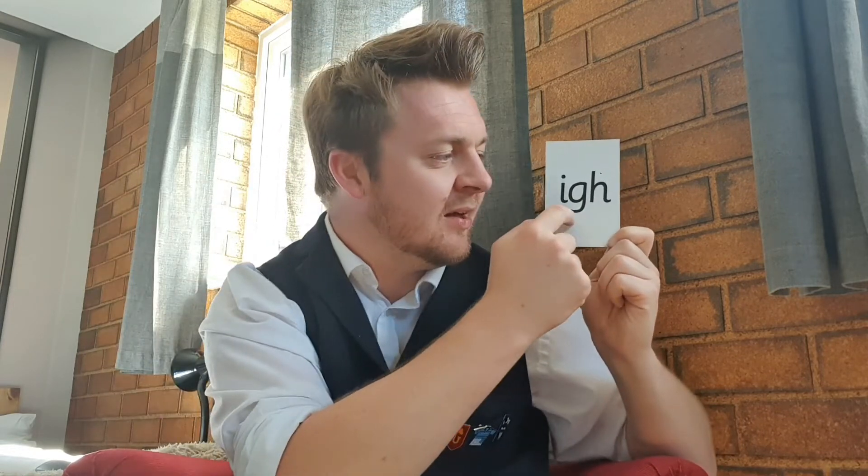Now it's time — drumroll — our new sound today is 'igh'. It's a trigraph! Do you know what that means? It's three letters that make one sound. The trigraph is 'igh' — that's the grapheme, the letters — but the sound, the phoneme, is 'i'.